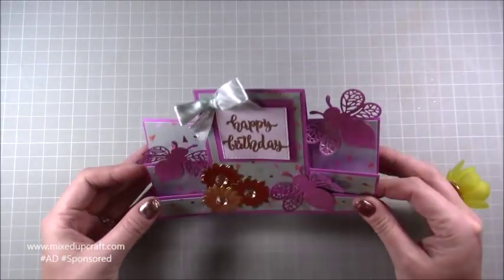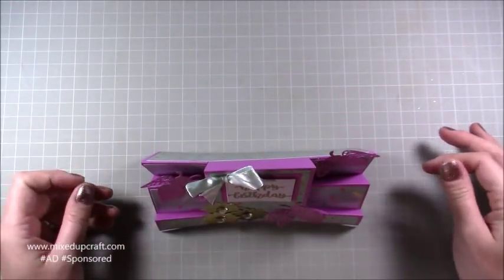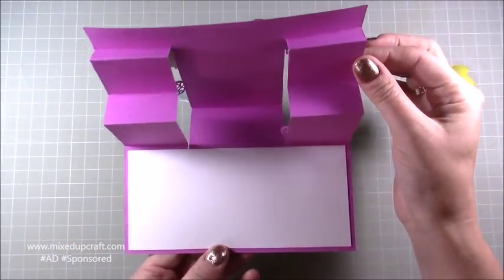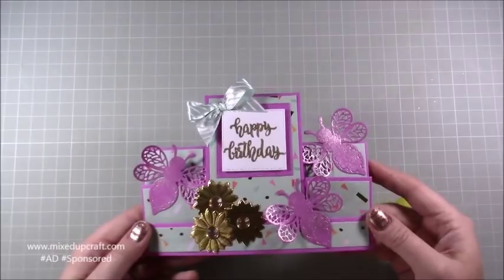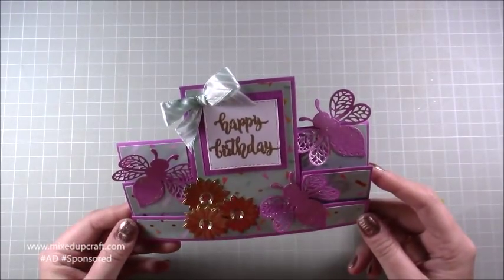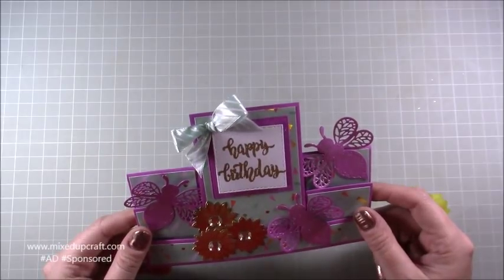I've made stepper cards in the past and I'll share those links, but this one I just thought was really, really nice. You just open it up like a normal card and inside you can write your message. It fits in a five by seven envelope, so very convenient — I absolutely love this one.